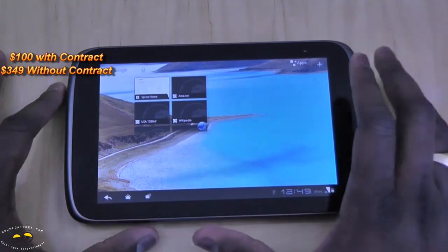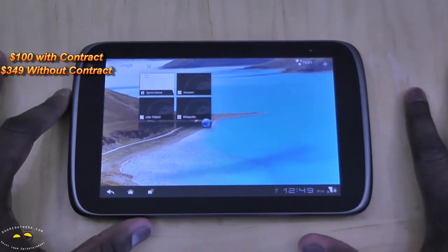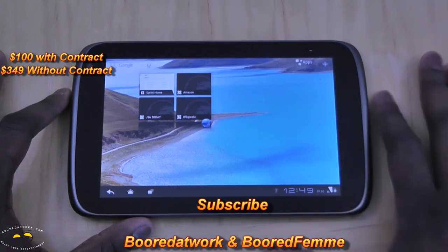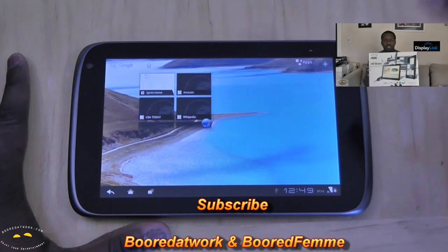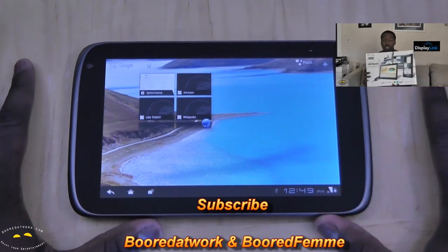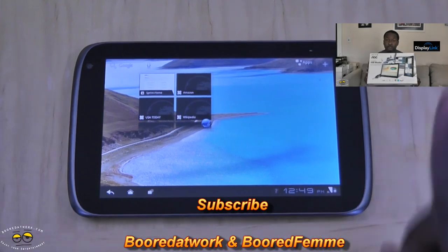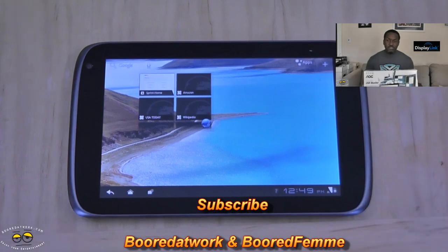If you have any questions, let us know in the comments. Don't forget to subscribe to our pages on YouTube, Twitter, and Facebook at MotorWork with two O's, as well as our new channel. And don't forget to enter our AOC monitor contest with DisplayLink — you can win a portable USB monitor. The link is right up there. This is Dundee saying thank you, and always enjoy entertainment.